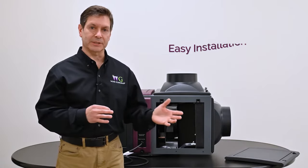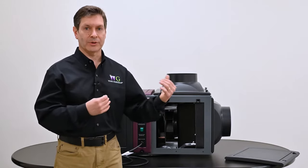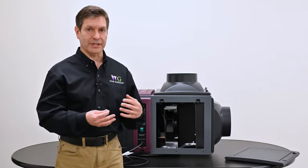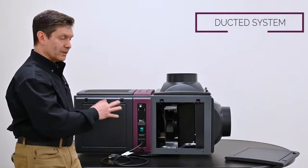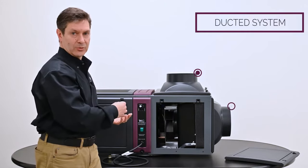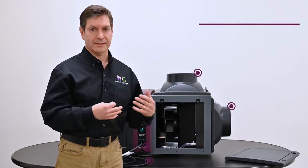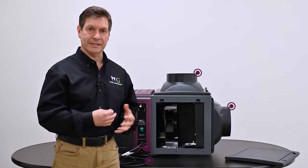Typically with split systems you have an outdoor portion and an indoor portion, and you need to connect the two through copper tubing, evacuating that line set, charging it, and testing it on site. This self-contained unit offers one complete package where it's very easy to put in place — make ductwork connections, a drain line, plug in your power cord, and you're up and running. It's a lot less labor-intensive and not as time-consuming of an installation.